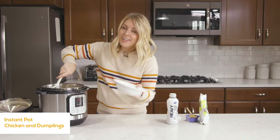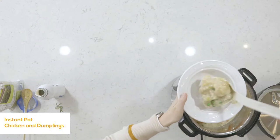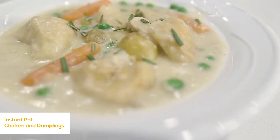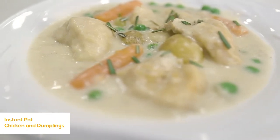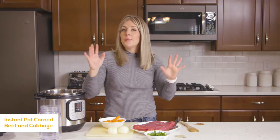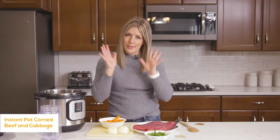When it's all done, serve it in a bowl because it's almost like a soup — it's chicken and dumplings and it's so good. This recipe is super simple and basic and it tastes amazing — my husband couldn't believe how good it actually tasted.